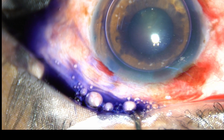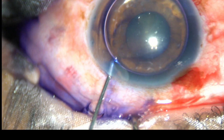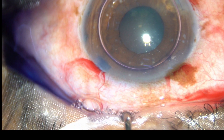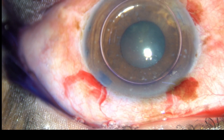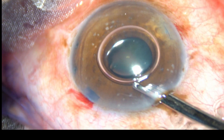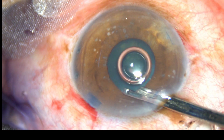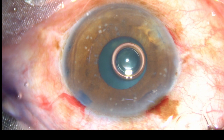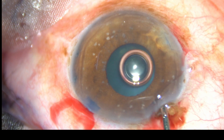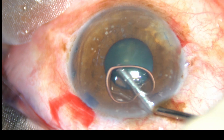Now I am injecting a bit of adrenaline to see if the pupil dilates a little bit. But adrenaline didn't have any effect in this case. And now viscoelastic substance is injected into the anterior chamber.